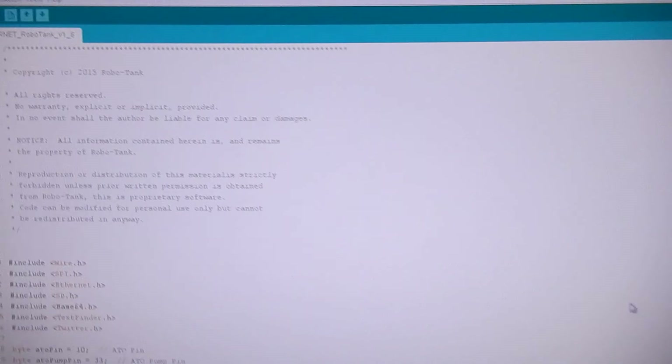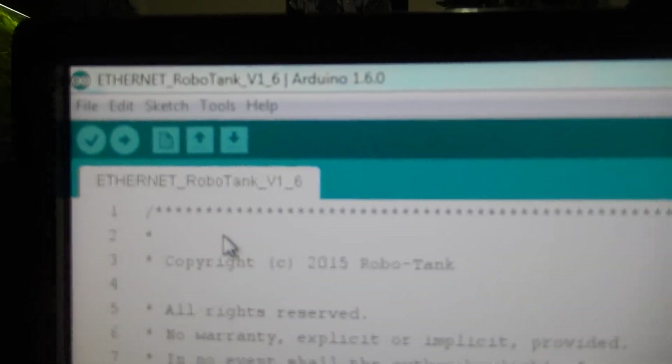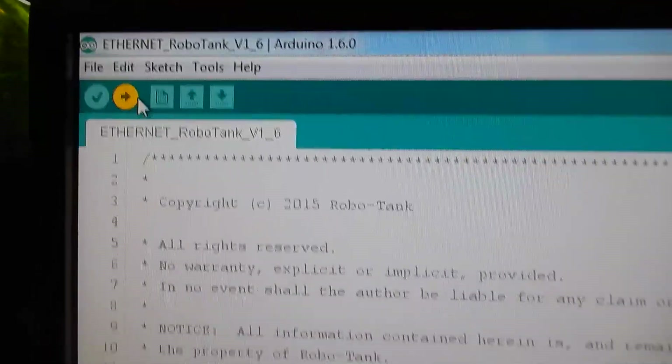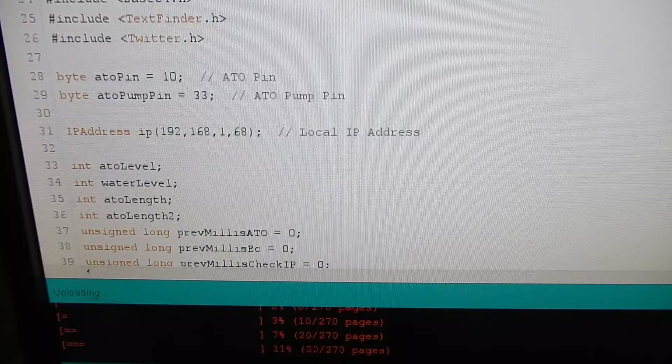We'll plug in our programming port and go to the computer. We need to load it, so we hit upload and now it's going to compile and upload.